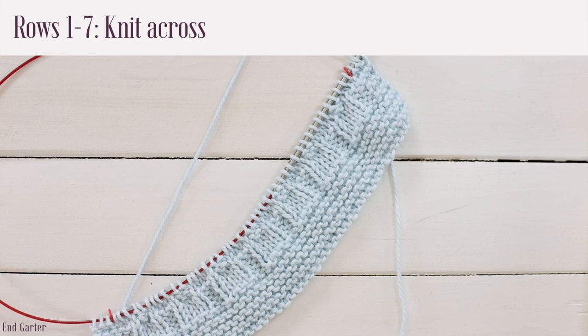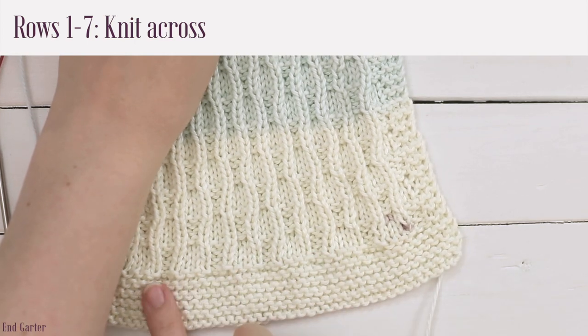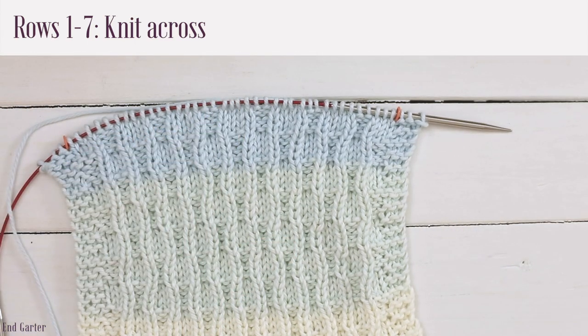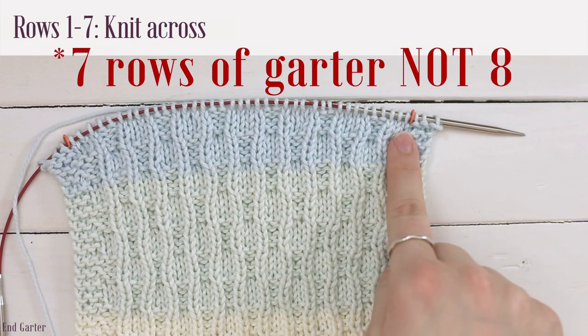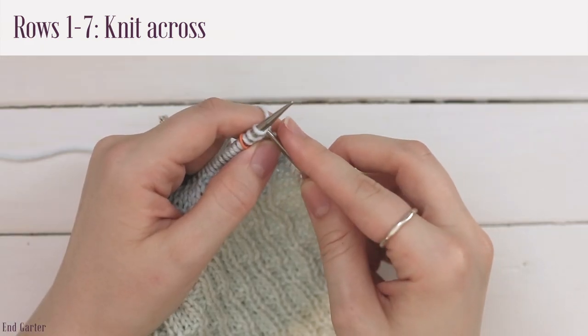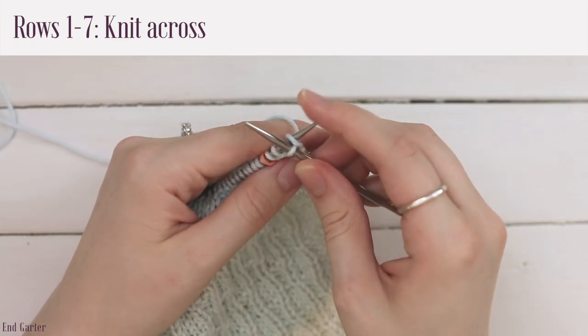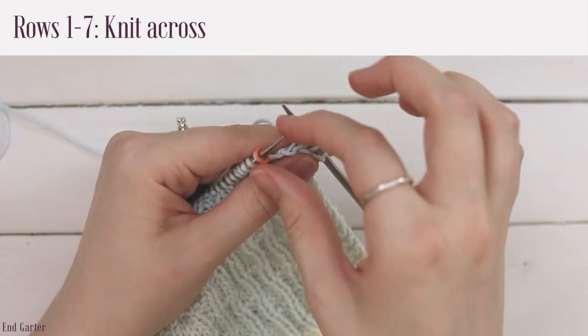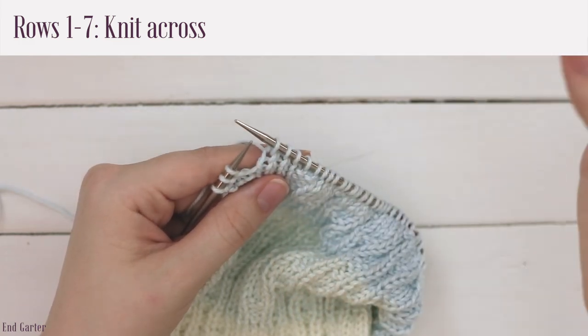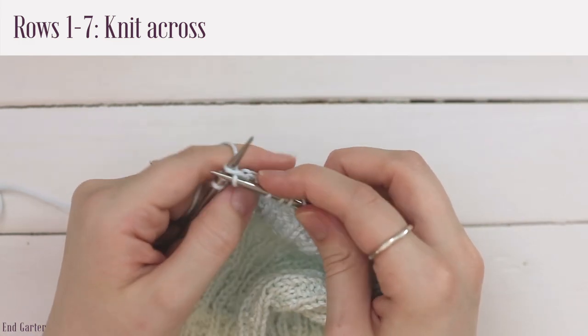The end garter edging is almost identical to the beginning: work seven rows of garter, knitting across each row, then bind off. Since you're done with the stitch pattern, remove the stitch markers as you go. Go into the front loop of the first stitch, yarn over, pull through, slide off — continue all the way across, removing each marker when you reach it.